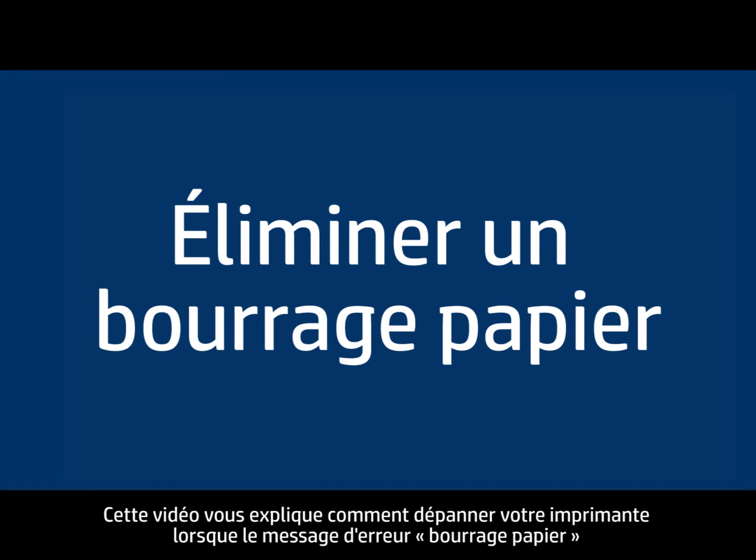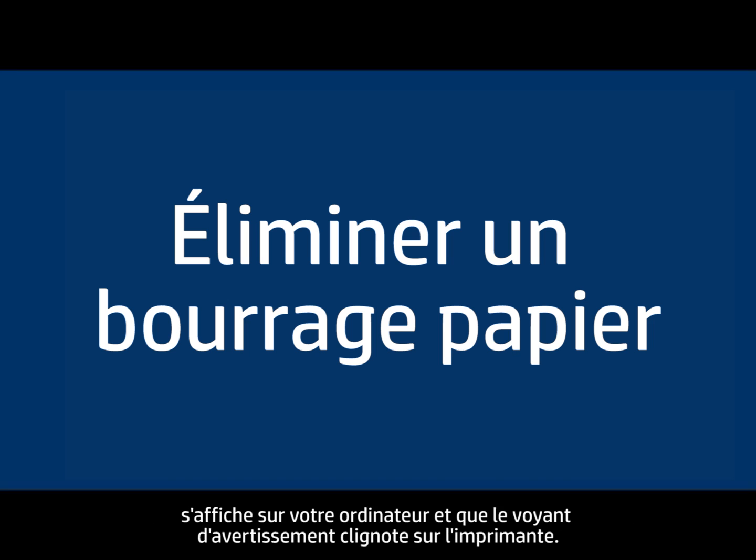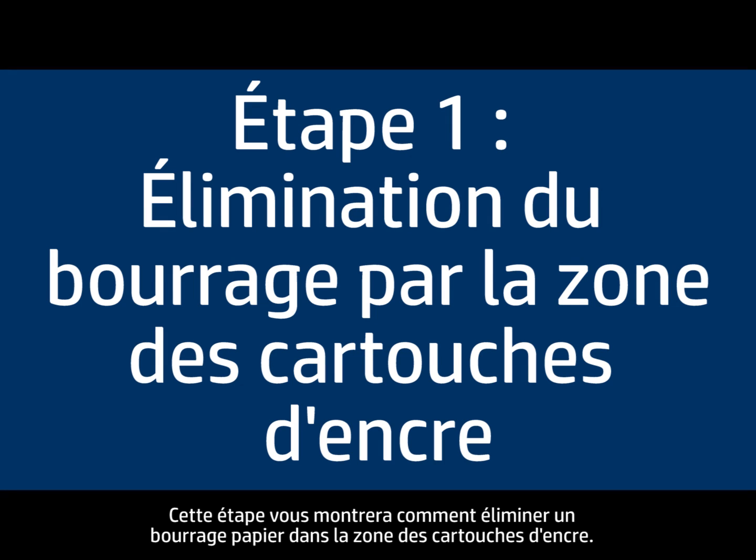This video explains how to fix your printer when you have a paper jam error message on your computer and the attention light blinks on the printer. This step will show you how to clear a jam from the print cartridge area.